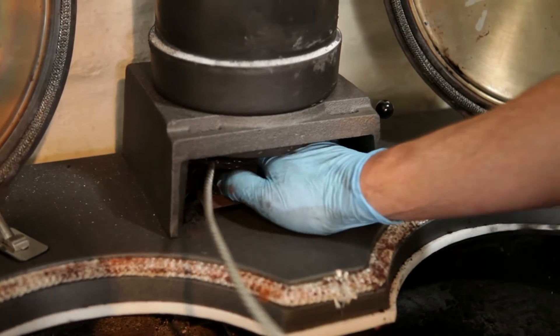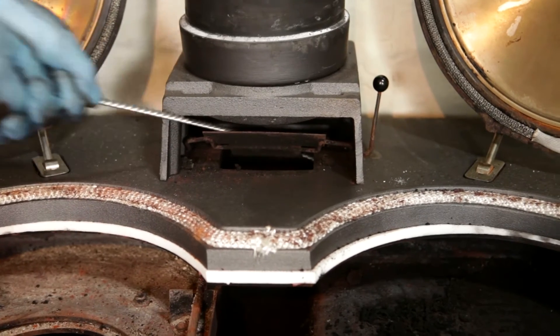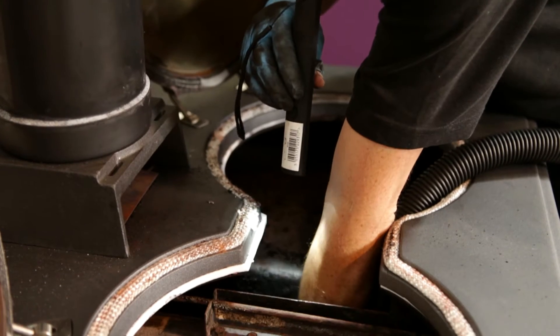Now clean the rear flueway via the cast iron flue box, making sure you sweep all the way down into the bottom flue chamber. Vacuum any soot or debris from the flue box and oven chamber.